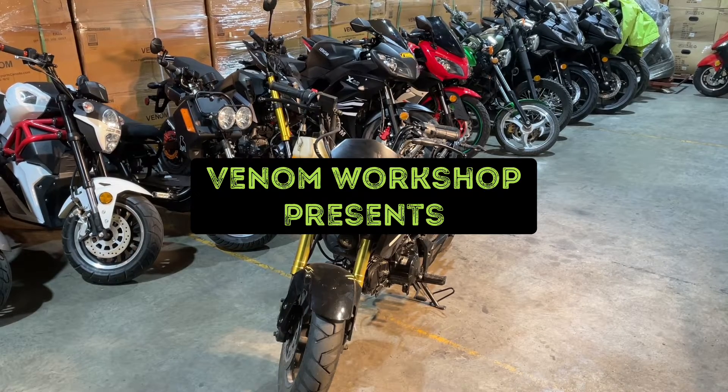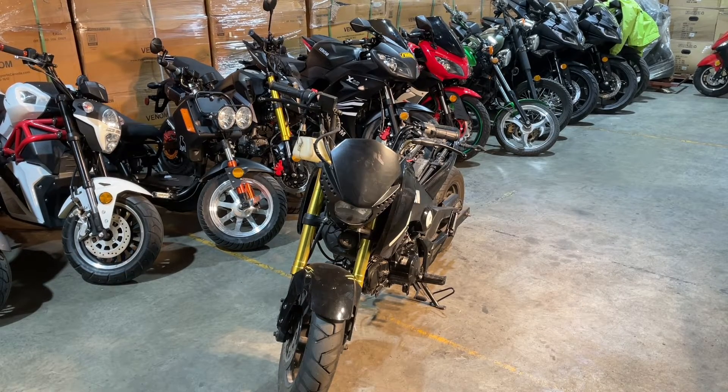Good morning Venom Workshop people. Today we're looking back at our X19 — this is the bike I started that hadn't been started in a few years. I did a video on how to get a bike started.